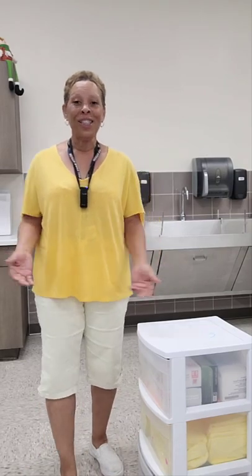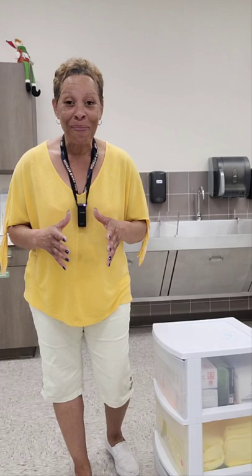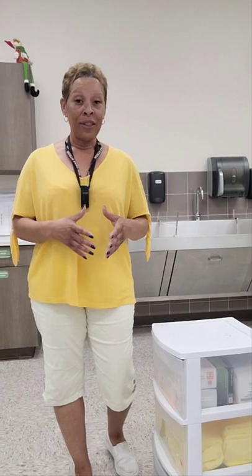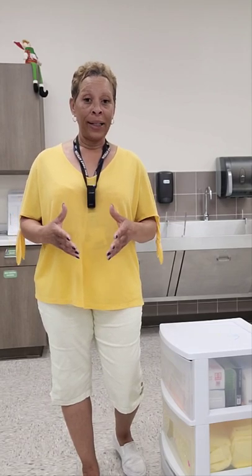Hey, what's up everyone? This is Julie Reynolds, aka Nurse Jar. In this training video, I'll be demonstrating the 2022 Headmaster Testable Skill: Donning and Removing PPE, Gown and Gloves Only, Emptying Urinary Drainage Bag, and Measuring and Recording Urinary Output with Hand Hygiene. You're actually performing four skills in one.